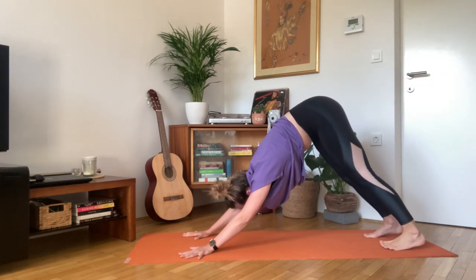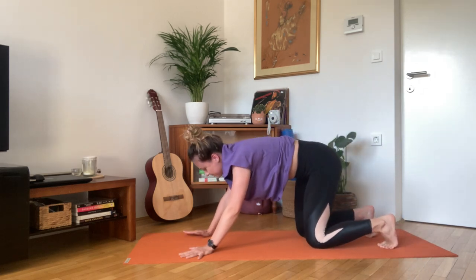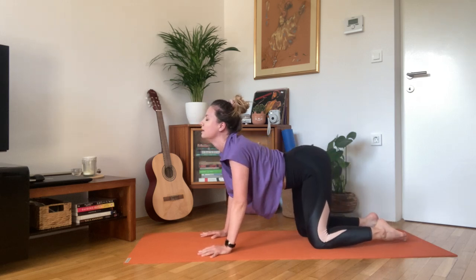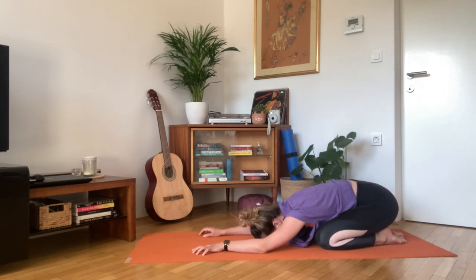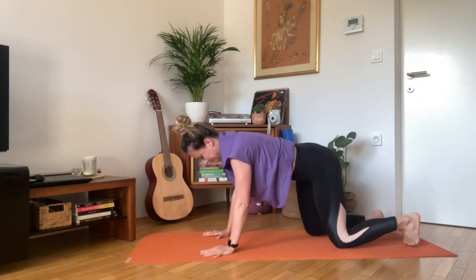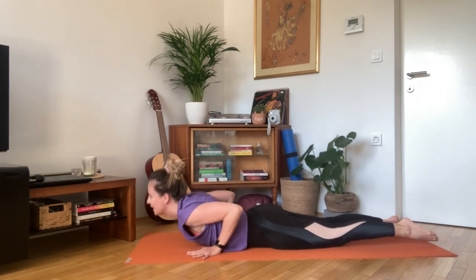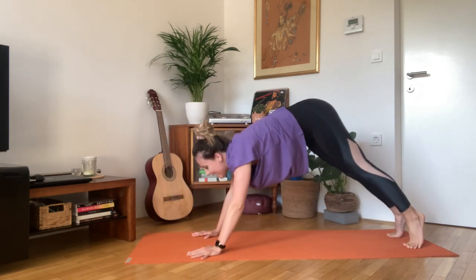Big inhale here. Exhale, all fours. Inhale, drop the belly, look up. And exhale back into child's pose. Inhale, all fours, and exhale. Inhale, cobra. And down dog.